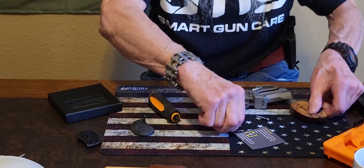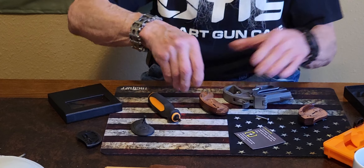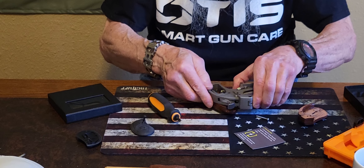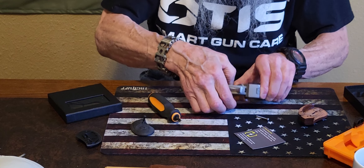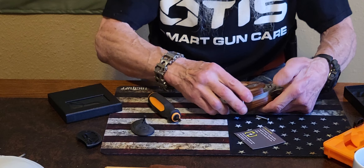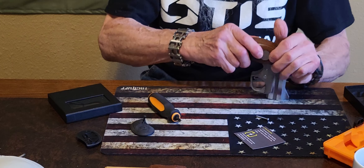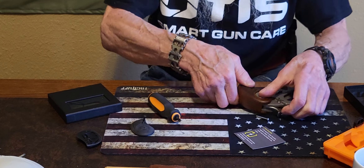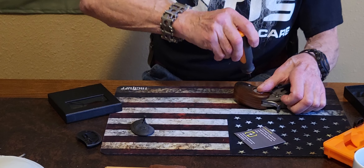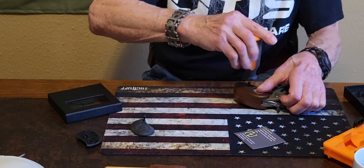We're gonna put our little pins in and make sure you have them lined up. Now you can put your screw back in, and it just needs to be hand tight.